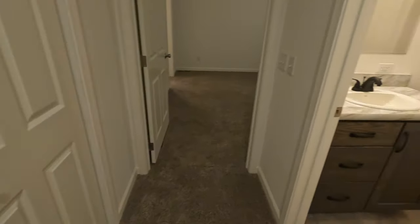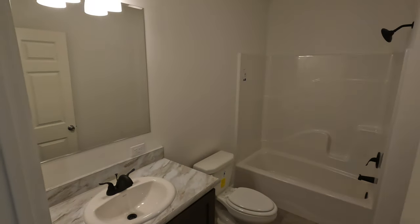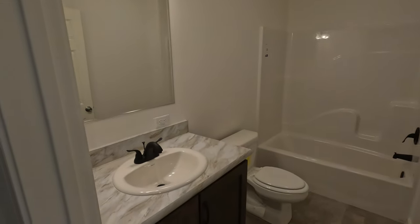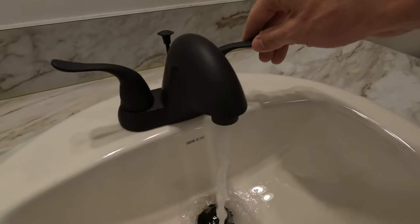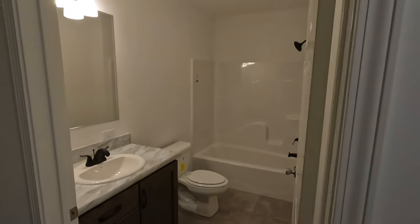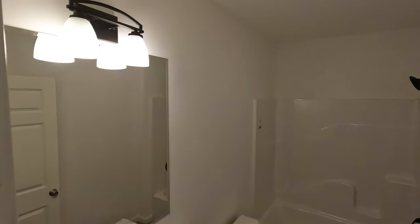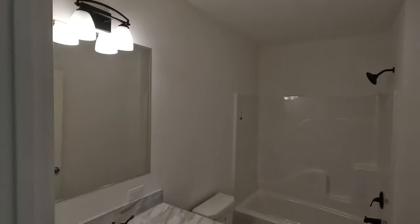In the hallway is the laundry closet, which is conveniently located next to the closets. These floor plans are customizable, so we can show you different options for where to put laundry — some people want it in the basement, and there are a number of places to put it on the first floor. This is the full hall bath with a full bath-shower combo.